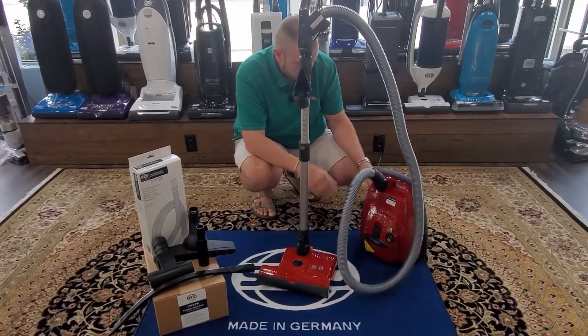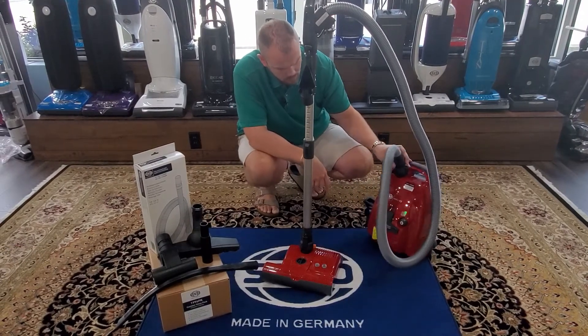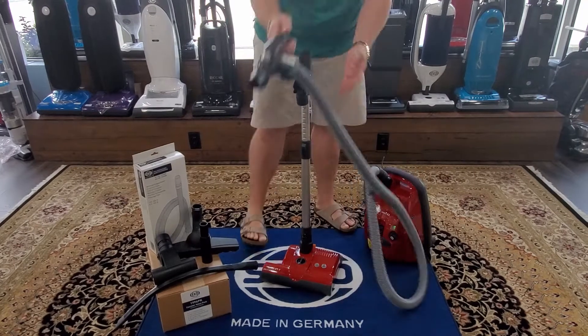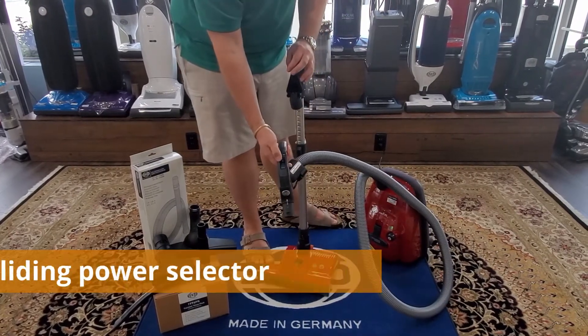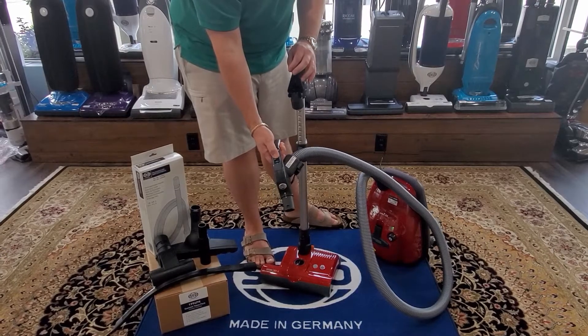The cord on this one is retractable. The green light means it's in standby mode. You can control the suction with just the slider valve right here, going from minimum all the way to maximum depending on your cleaning needs.